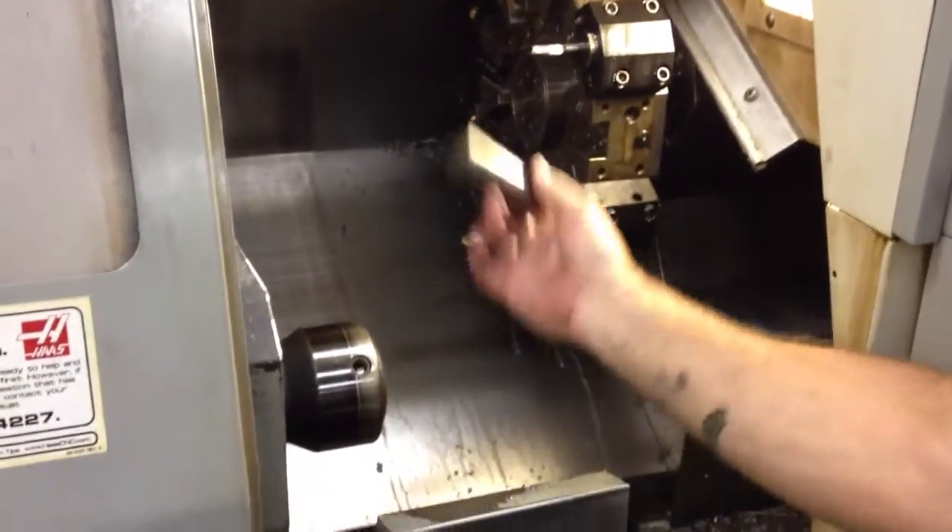Pull out your old piece. Close the jaw. Then you go MDI.